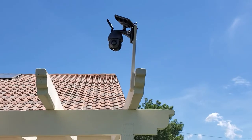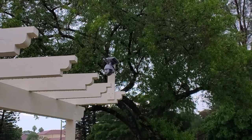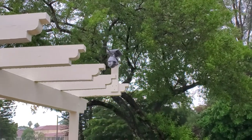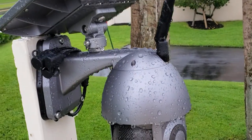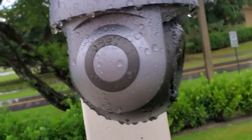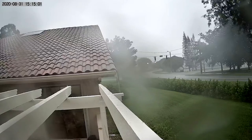My camera has been installed and it started to rain, so now I can see how the image is going to look after the rain. This is the image that was captured during the rain, so later I decided to use RainX on the lens to prevent that from happening.